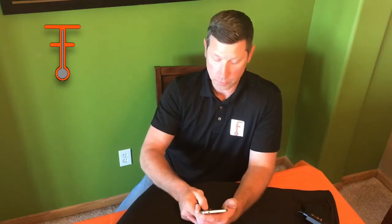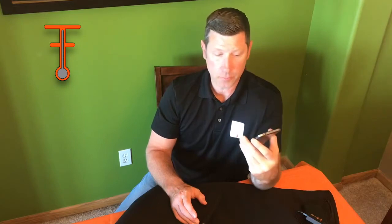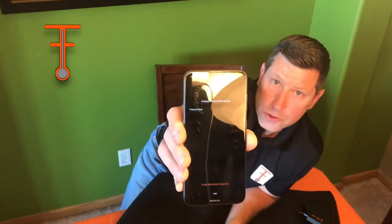That's step one to get it all connected. The next step is to download the ThermoThink app. Once you get that downloaded — I'm on an Android device, but you can use iOS or Android, it's compatible with both — it'll have a connect button. There's a small orange connect button, and you'll just click connect on that screen.